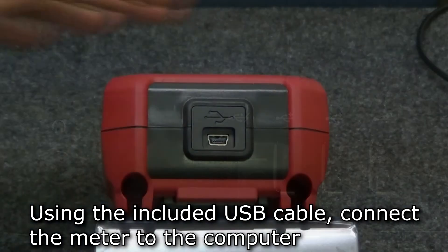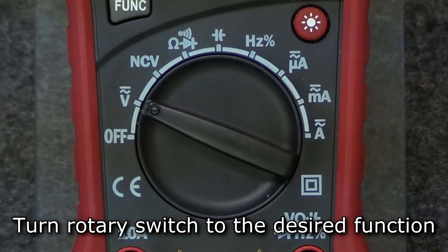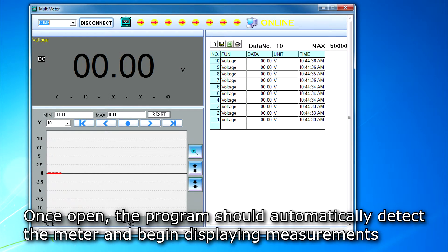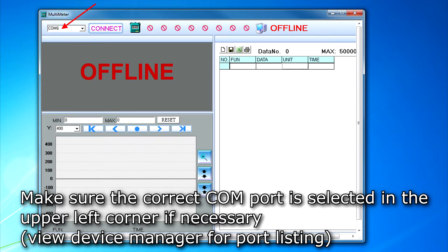Connect the meter to the computer using the USB cable and turn the rotary switch to the function to be measured. Navigate to the program location on the computer and double-click the multimeter.exe file to open the program. The program should automatically detect the meter and begin displaying values. If not, double-check to make sure the correct COM port is selected in the upper left corner of the program window.